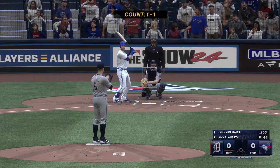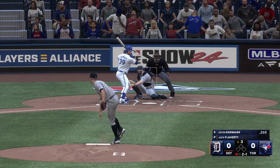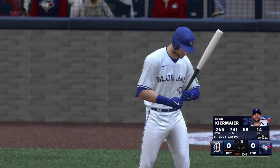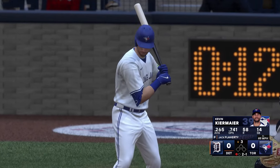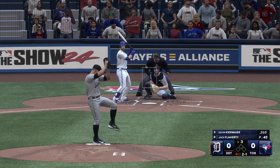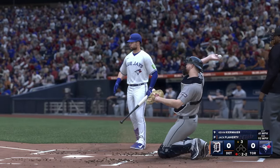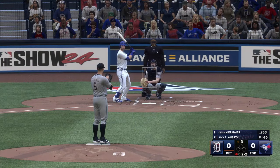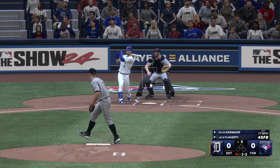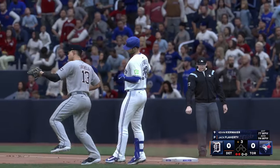Here's Kevin Kiermaier. Two balls and a strike. Still knotted at zero, last of the third. One down, bases empty, right side — Urshela. He steps on the bag and two straight set down to begin the bottom of the third.